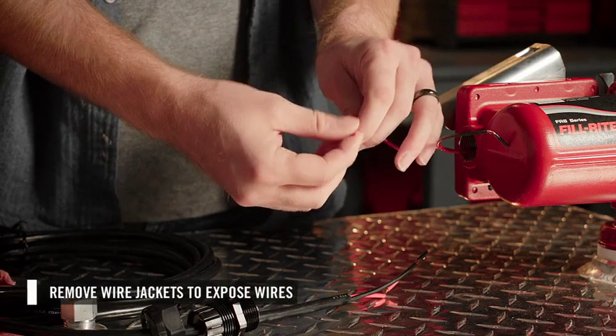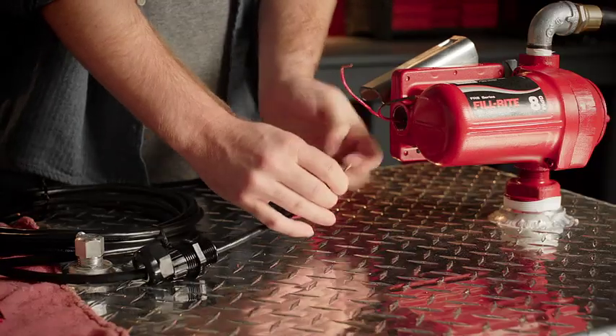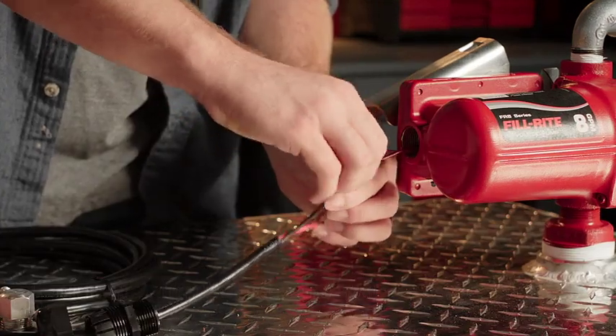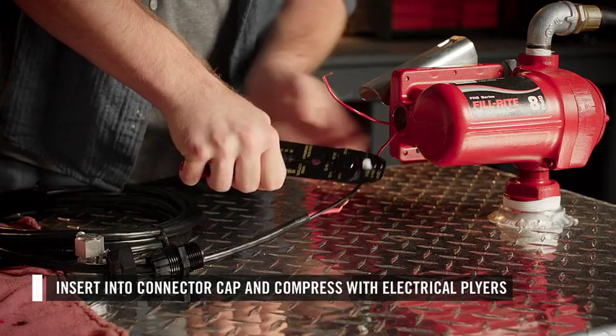Remove the end of each wire jacket to expose the wires. Next, join the two black wires and the two red wires. Slightly twist the ends together, then use the provided electrical connector caps to fit down and compress the cap firmly with electrical pliers.